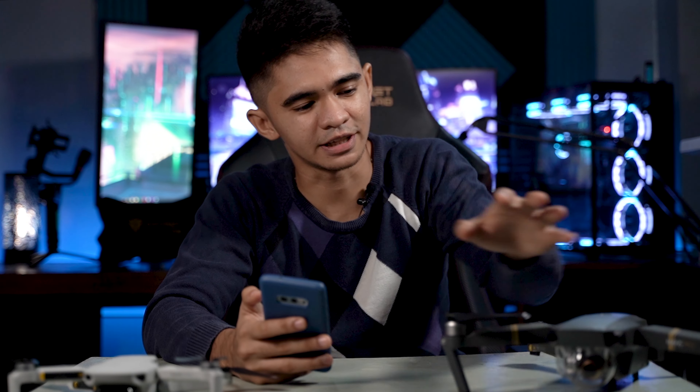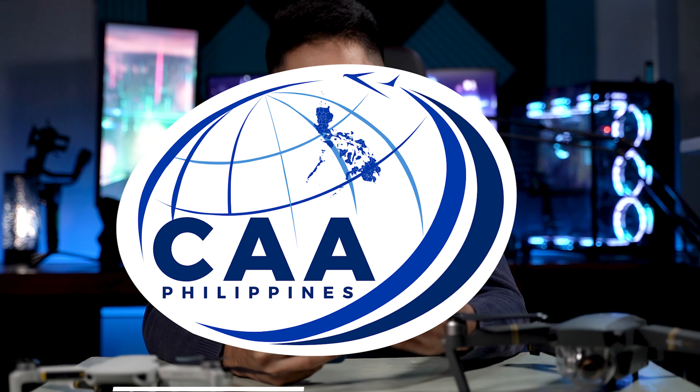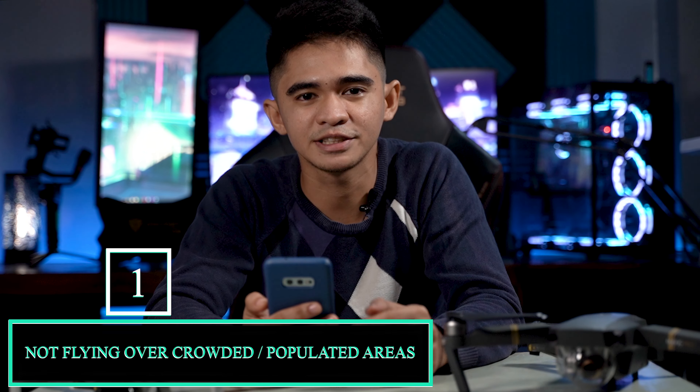The first thing I'm going to teach you before actually taking off is to be familiar with the rules and regulations of flying a drone. I've seen videos and pictures online of pilots violating rules that endanger other people, which in the end affects everyone in the drone community. Each country has different rules — here in the Philippines, the Civil Aviation Authority of the Philippines has their own rules. The first specific rule is not to fly in crowded areas unless authorized and with proper precautions.